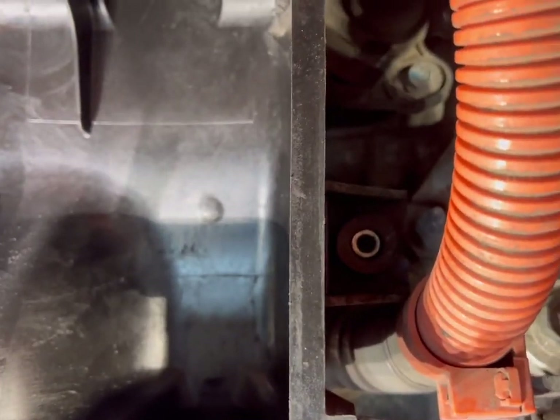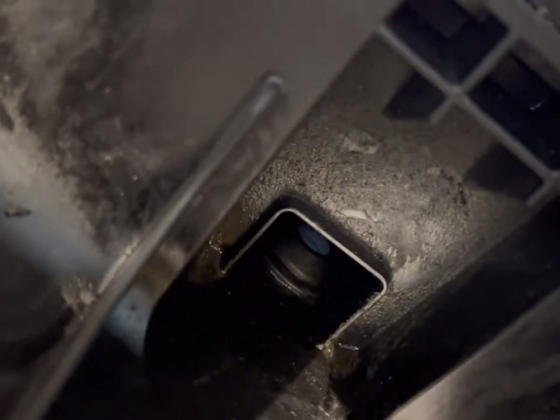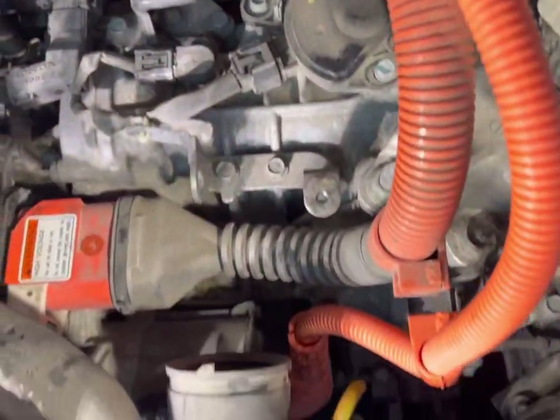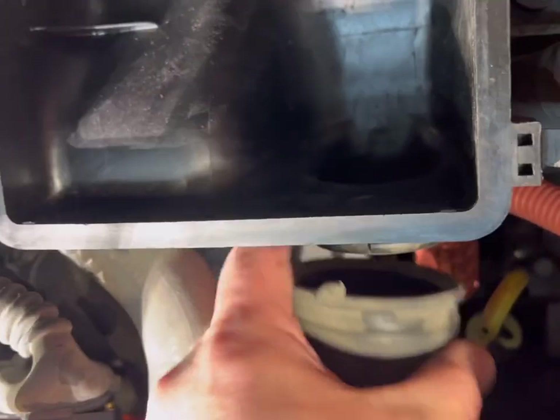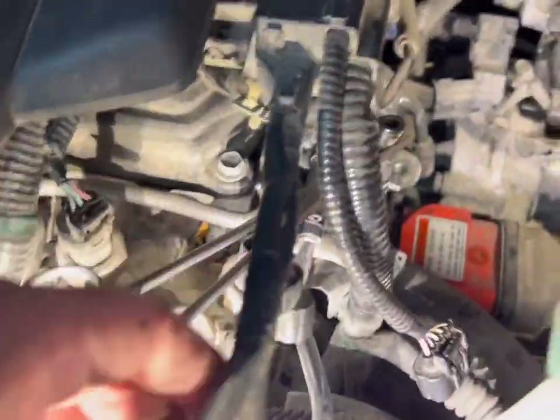This bolt didn't want to come out so I left it. I felt around the back thinking there might be another bolt, but what's going on is there's a little rubber thing inside — it's just the female side that goes onto a little nub. All you have to do is lift straight up and it'll come up. Then you've got the air intake rubber hose coming in — just wiggle it loose, there's no clamp. Now you've got your whole air box out.